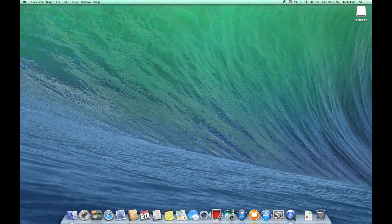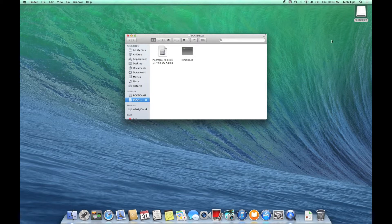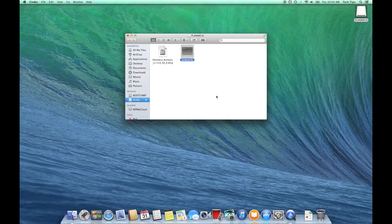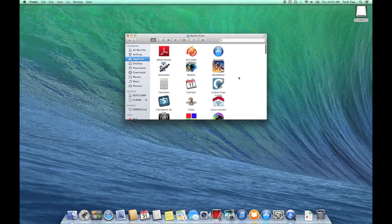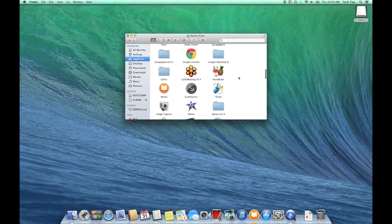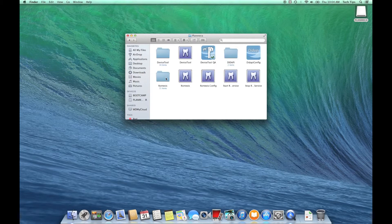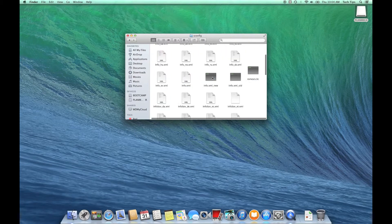Let's get started. Every Romexis disk set is going to be shipped with a license disk. I've already copied the license file to my thumb drive — it's a very small file. To install it, copy it and then go to your applications folder and paste it under the PlanMeka folder. Open that, go to Romexis, and then there's a folder called sconfig. Simply paste the license there — I already had one there, so I'll paste right over it and select replace. The license is installed — it's really that easy.